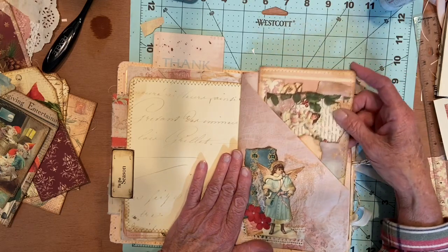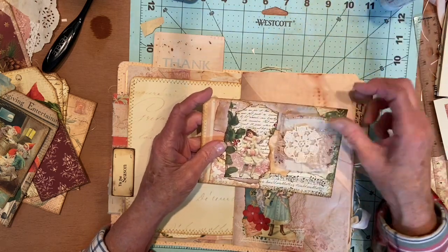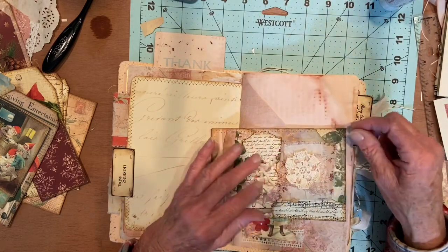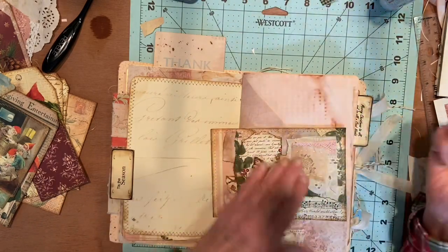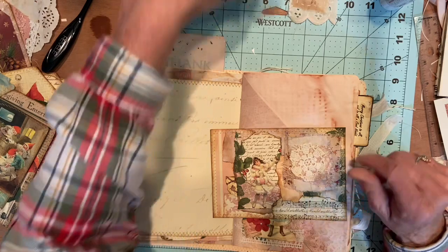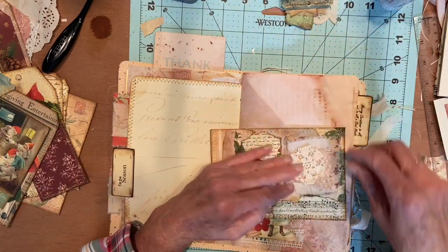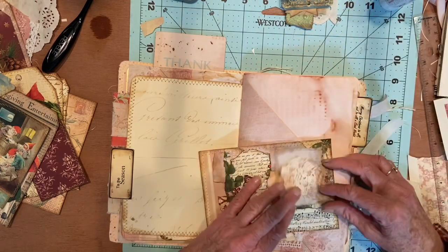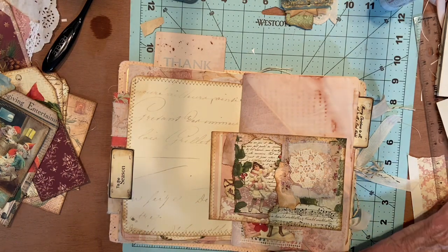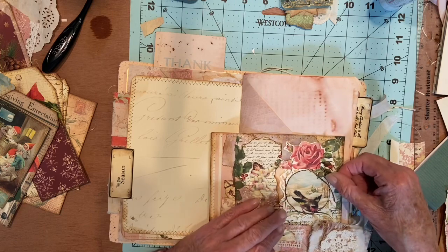I suppose we need to decorate these. This one, I have this little girl on here. I'm thinking maybe we don't really need to do a lot of decorating on this one because she's already ready to go, so something like this would be fine — just a little something. I kind of like this one. I have this one but it doesn't look as dainty as this does. I think I can slide that down in there without a problem. That looks pretty busy on there.